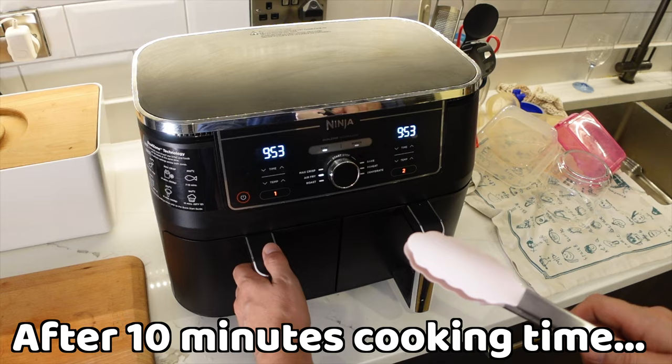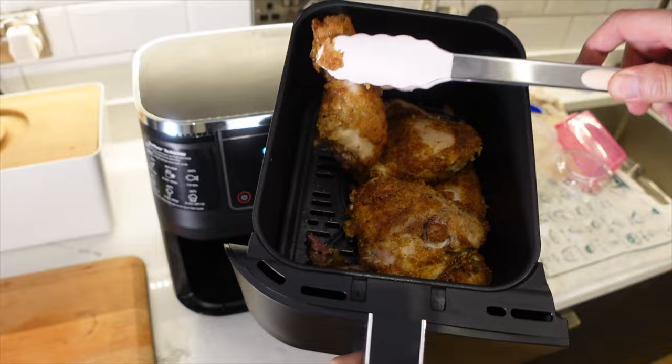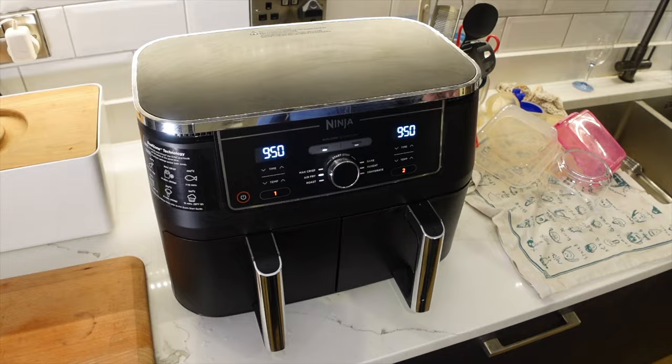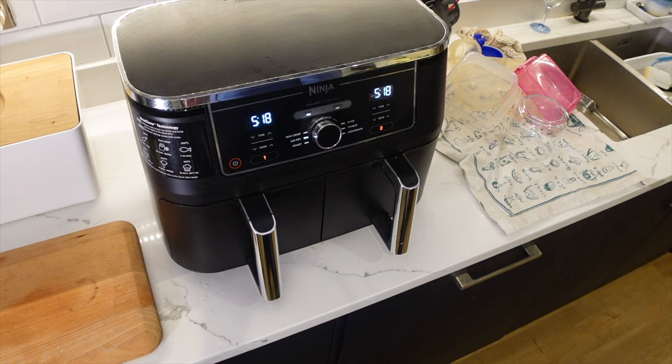A few minutes later — let's take a look at the chicken. I think I'm going to toss them, so I'm going to turn them over and bung them back in the air fryer. We're now about halfway through with the french fries, so let's give these a shake. They're coming along nicely — let's bung it back in.